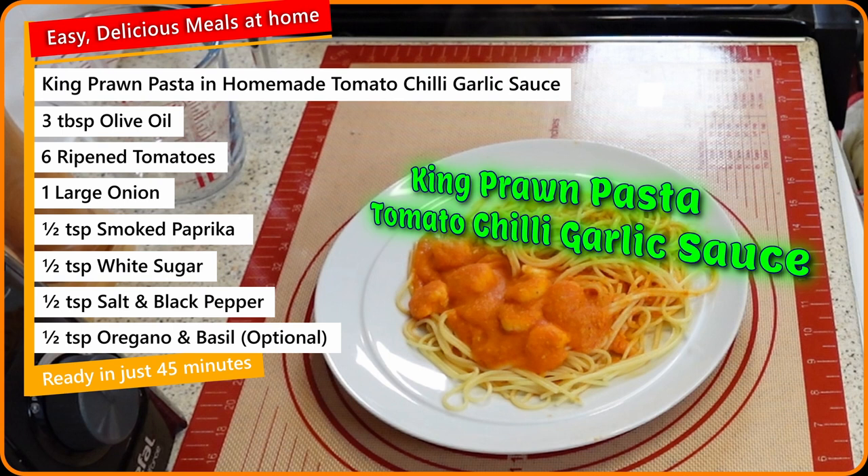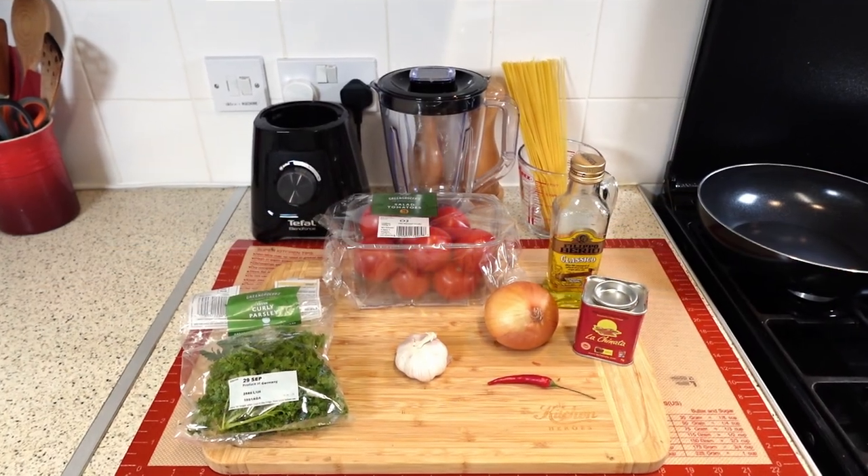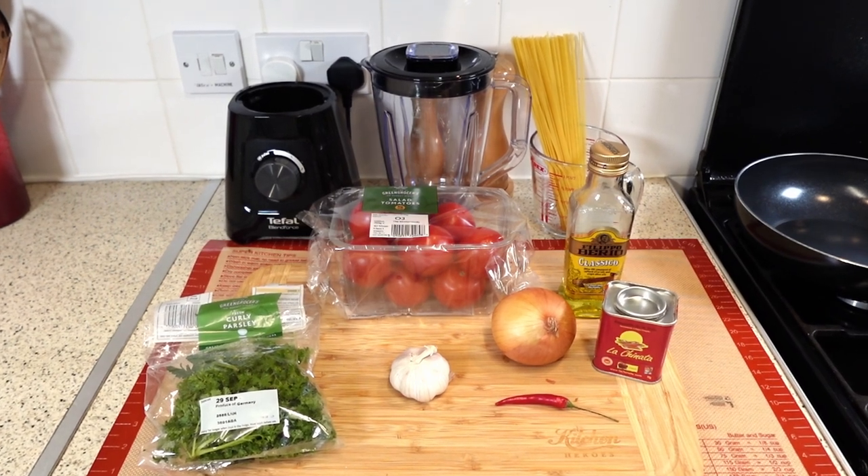Hi folks, and thank you for joining me for another episode of my easy, delicious meals at home. You can adjust the ingredients for two or three servings. You only need what you see on the screen for this recipe.